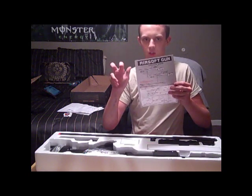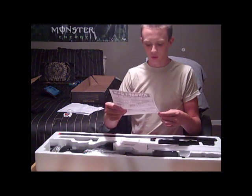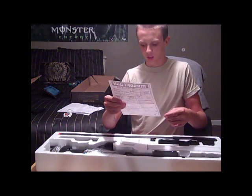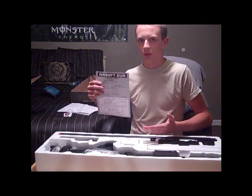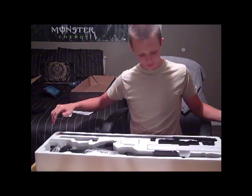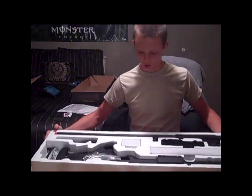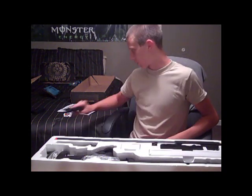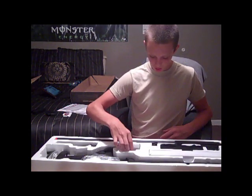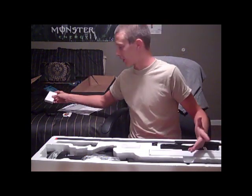Here are the so-called instructions. They're kind of confusing, they're very blunt. It says, 'Follow the directions of the arrowhead to install the gun and screw the bolt.' All of this is a picture with red arrows telling me what to do, so I had to figure out how to put this gun together on my own. When you do that, this is what you will see in the box. There is some assembly required.